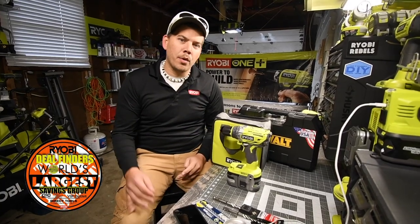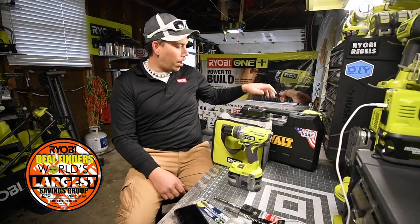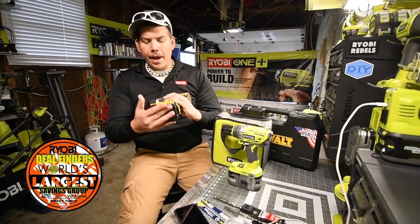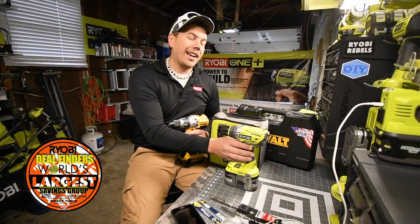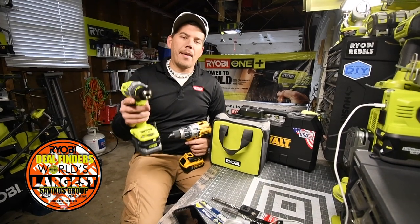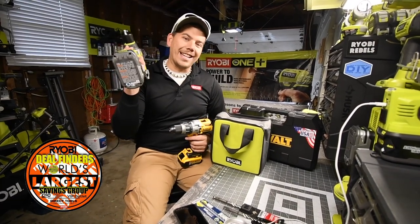Today we're doing a head-to-head combat: the DeWalt XR with a 5 amp-hour XR battery against the Ryobi P251 brushless hammer drill with a 6 amp-hour HP battery.